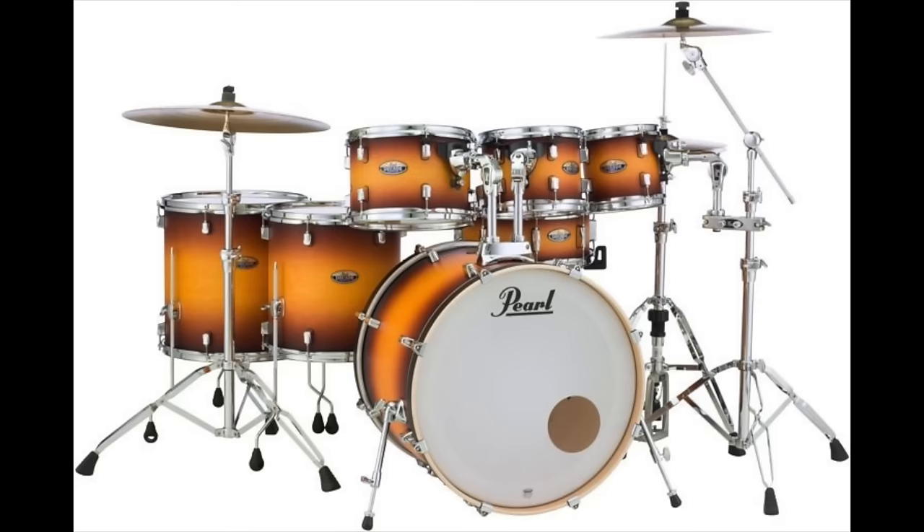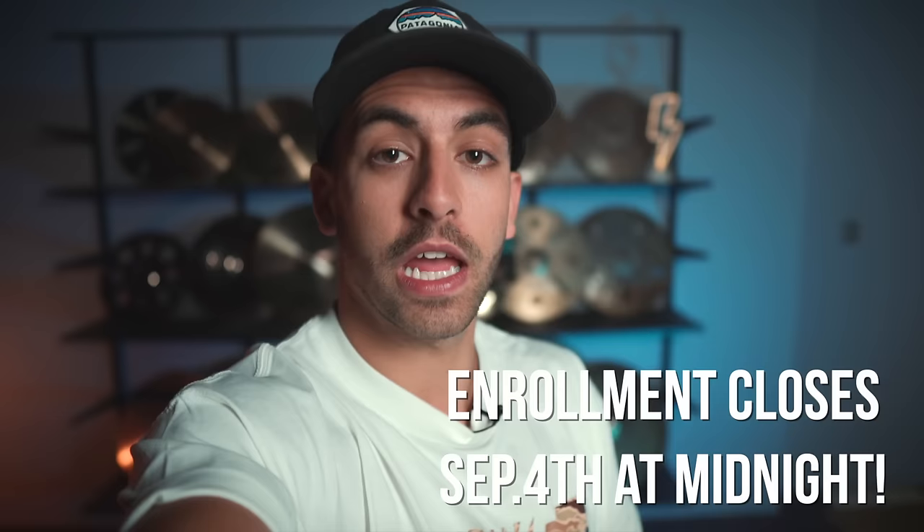Also, everyone who joins before September 1st — so today — will get the chance to win a seven-piece Pearl Decade Maple drum kit. Enrollment closes on September 4th, so join me inside DBO Academy by clicking here or in the link in the description below.